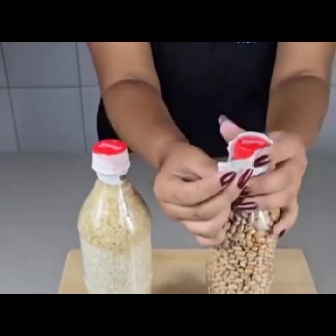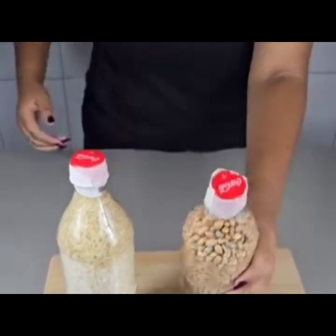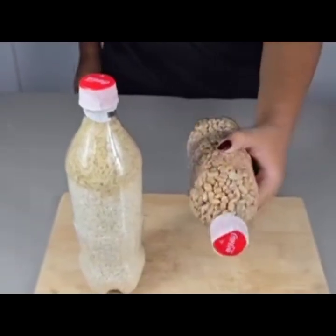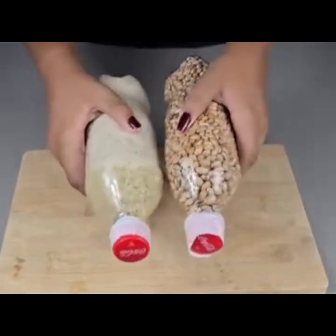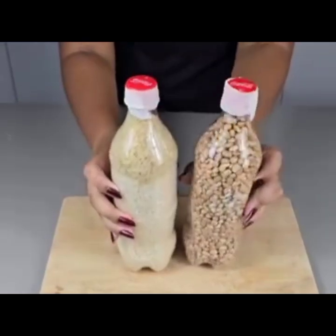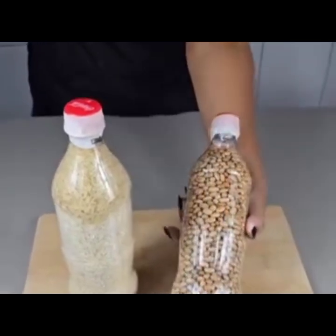After that, get a zip tie, tie it, and it is now ready to be stored. Those grains can stay for up to four to five years. That is how you do that project of storage.